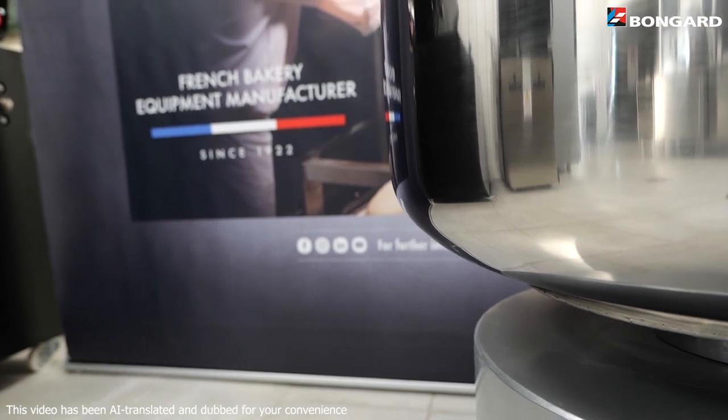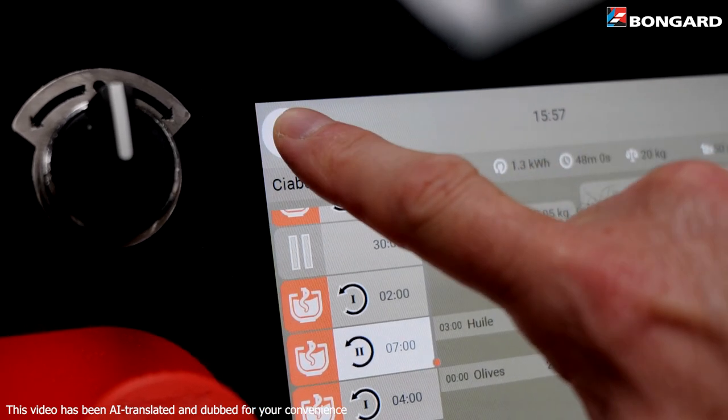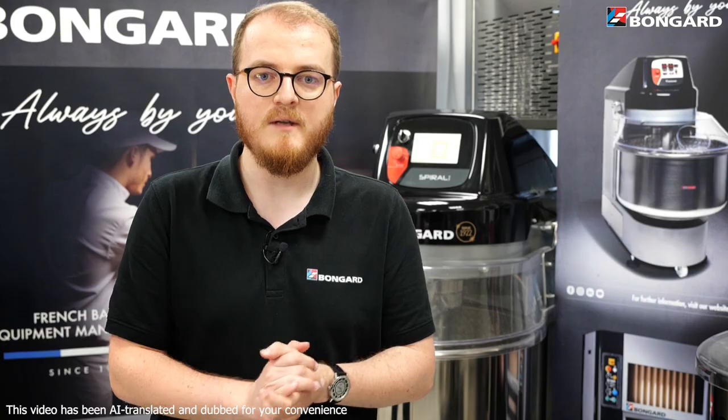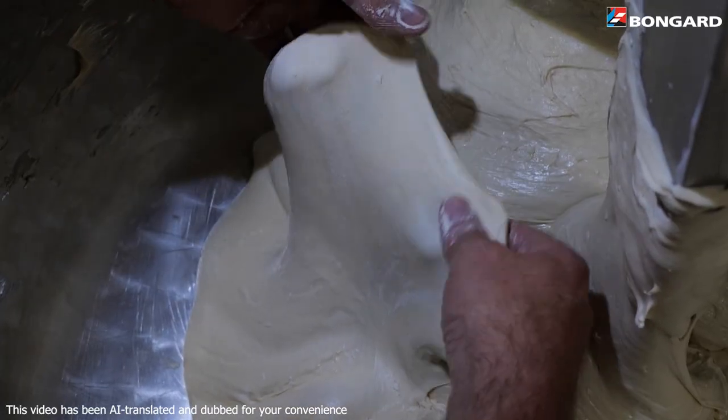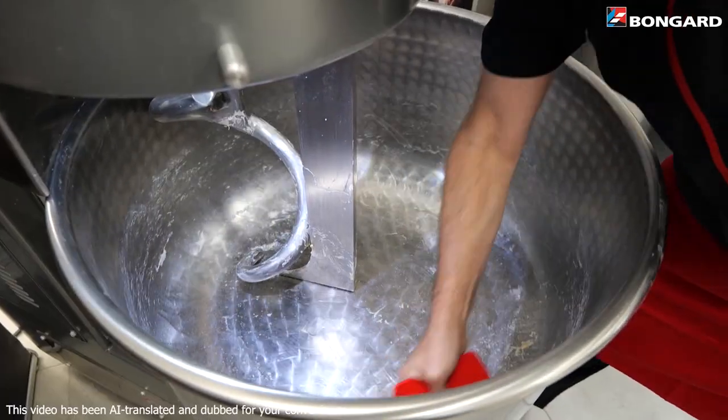The bowl is raised to allow easy access and encourage good posture. LED bowl lighting is available with the touch control panel and can be switched on or off at any time. This facilitates visual control of dough quality, and when it comes to removing the dough and cleaning the bowl, you'll never miss a thing.